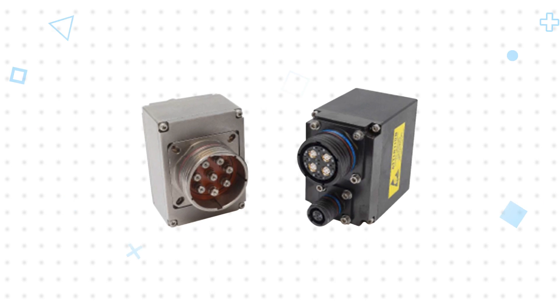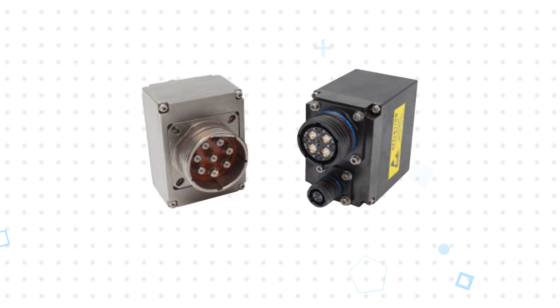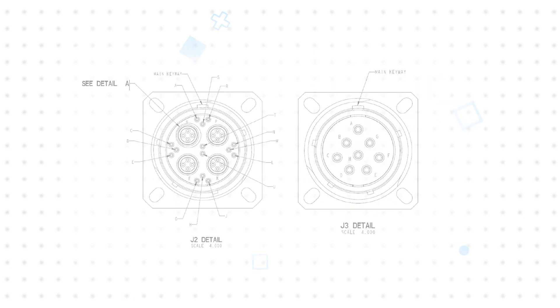They use the proven and robust MIL DTL38999 circular connector with integrated fiber to copper conversion for fiber connections. Another option uses industry standard Vita 48 connectors for backplane signals and rugged optical transceivers for the fiber signals.